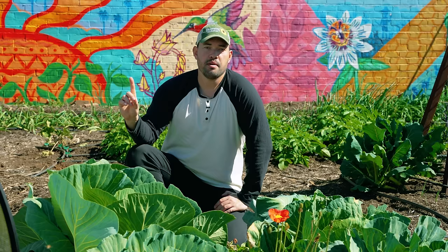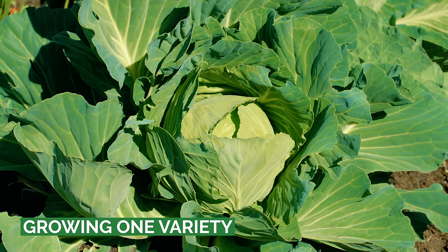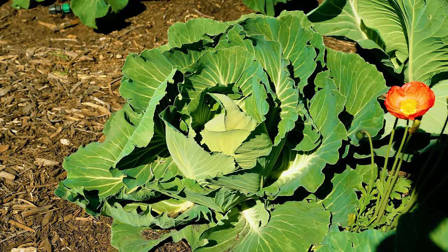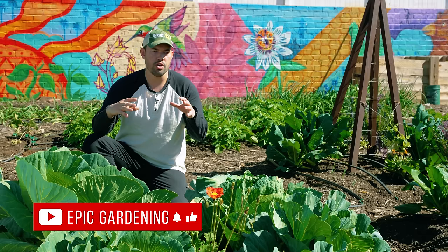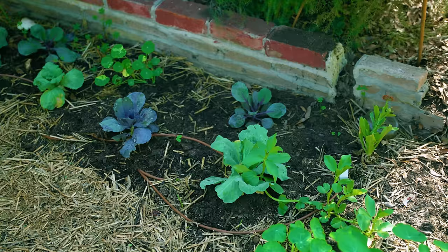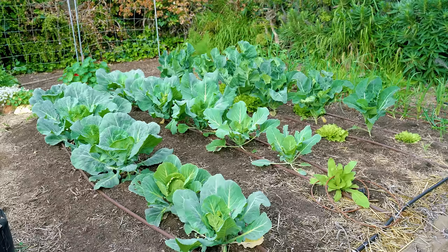Mistake number one is just growing one type of cabbage. I encourage you to try out different varieties. This is a green cabbage right here — a longer maturing variety where I'll get all of them at the same exact time. If you're in a smaller space or don't have a plan, that can be a bad idea. You can grow a smaller, quicker-maturing one for fresh coleslaw, and then grow a couple of larger ones for storage or sauerkraut.